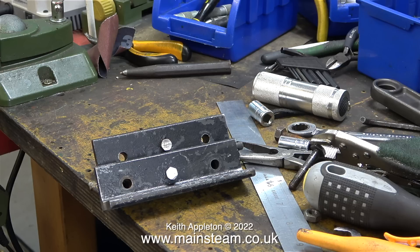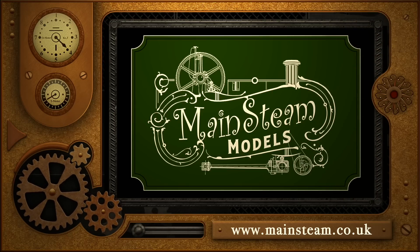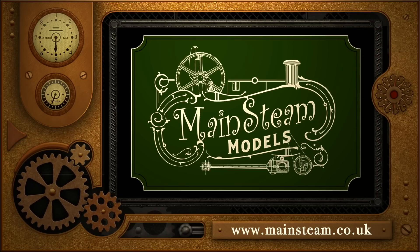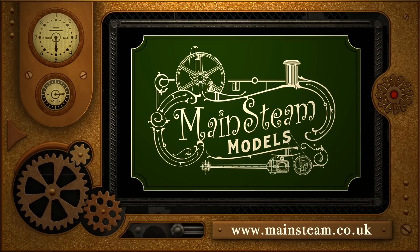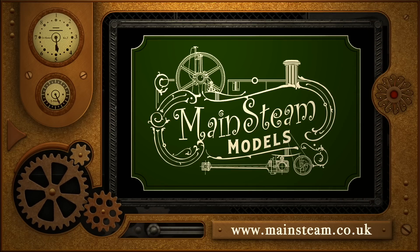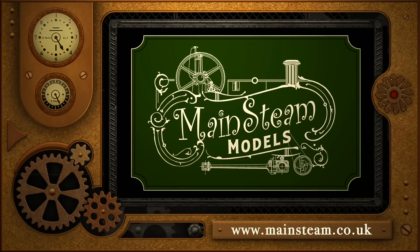And that is it for this episode. Stay safe, stay healthy, thanks for watching, and I hope you found it useful. Please take the time to visit my Mainsteam Models website and click on the section that says Video Playlists. By doing that you can find other videos you may like to watch, and by using the playlists you can watch the videos back to back.